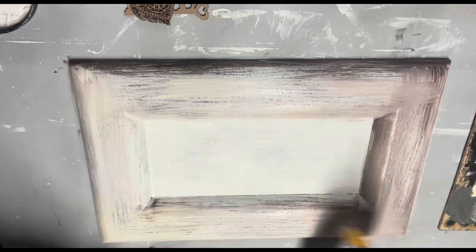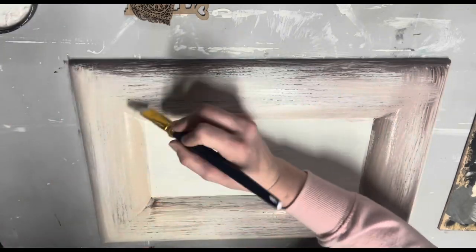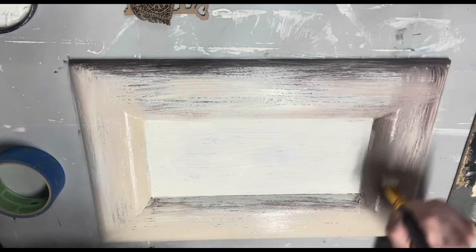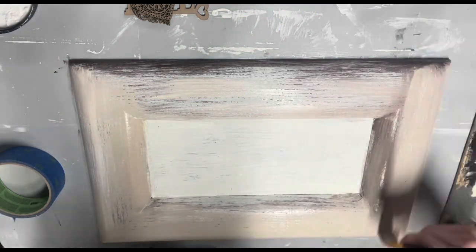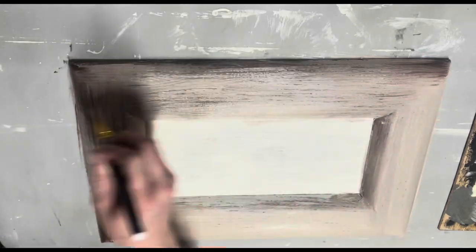I sped up as much of the painting as I could but I left this part in because people are always asking me how I blend and how I do this style of painting. I tried to make it as fast as possible, but I let it dry in between — if you let this part dry and then dry brush, you can see it looks nice.